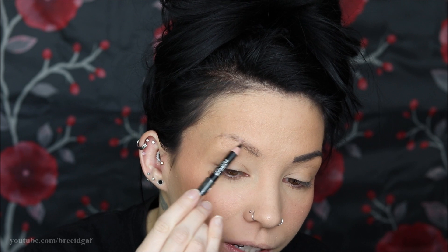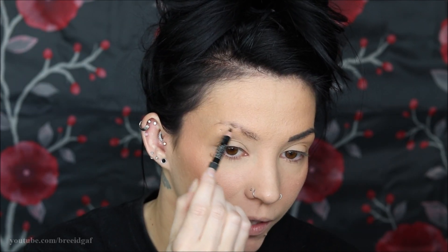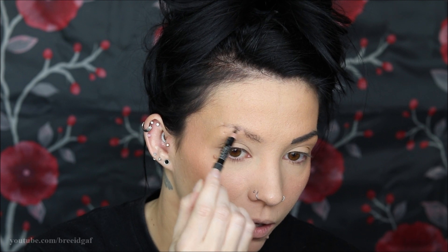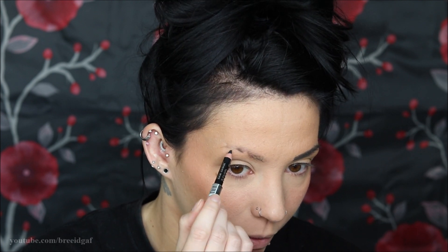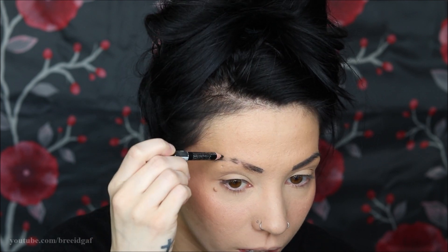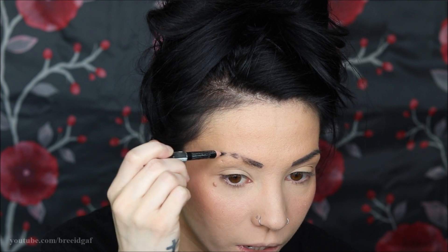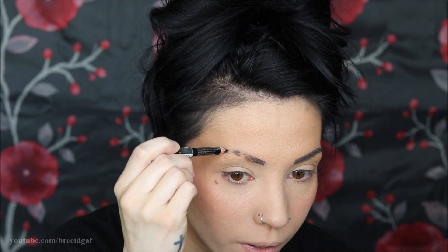So I just take a pencil and treat my eyebrows like a coloring book. I start at the front and as you can see we have little tiny slits where there isn't any hair — you obviously don't want to draw there, but you want to keep the same fluid shape all throughout. So I go very lightly, not pressing very hard, just filling in those spots but leaving the shaved parts open.